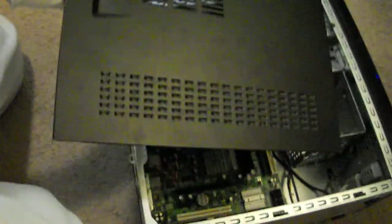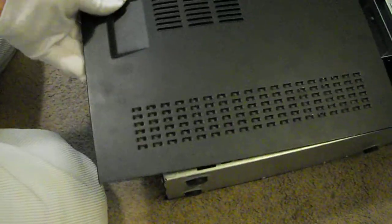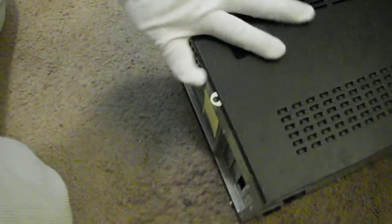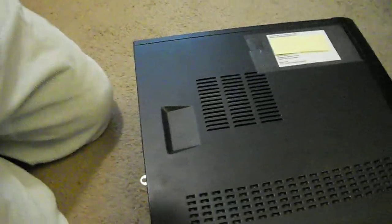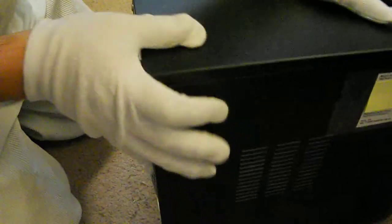Now turn your computer back around so you can see what I'm doing. Take your cover right here and place it on, and it should slide right on just like that. Then take your computer and turn it up and you're ready to go.